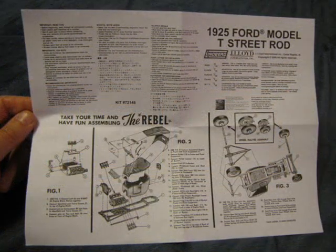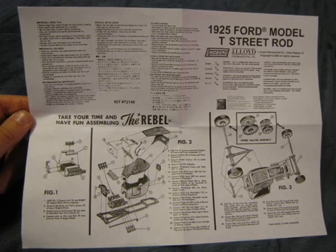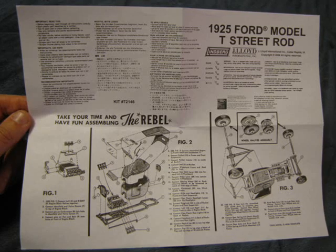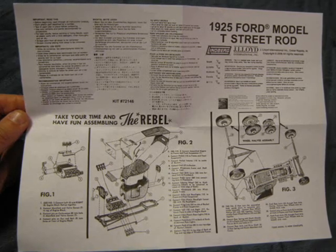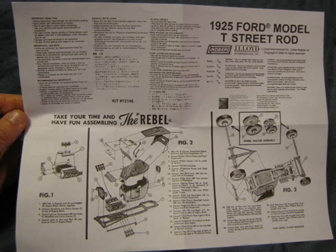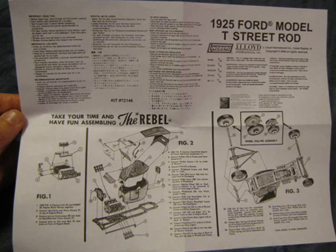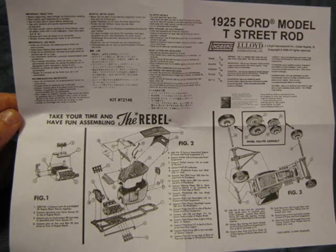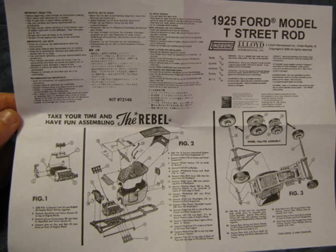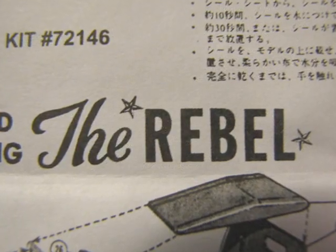The beautifully illustrated instructions are easy to follow because they show an exploded parts view of the assembly steps with well-written directions. It is obvious that Lindbergh took a set of vintage plans and added a new heading with directions and warnings in English, French, Japanese, German, Spanish, Italian, and Dutch. It also includes the Ford official licensing logo. I would like to know what the Rebel looked like.